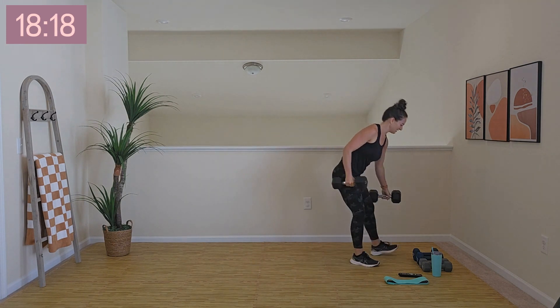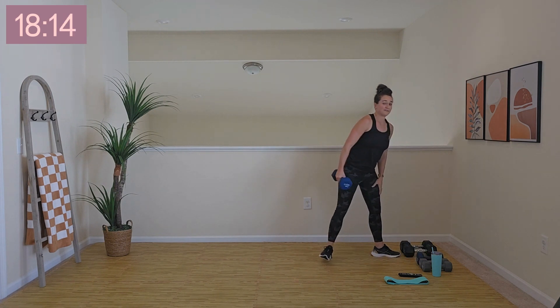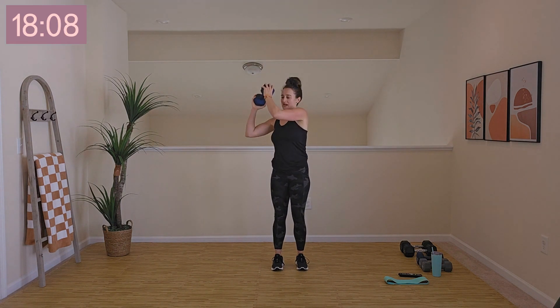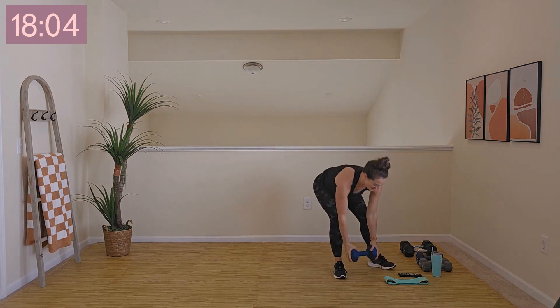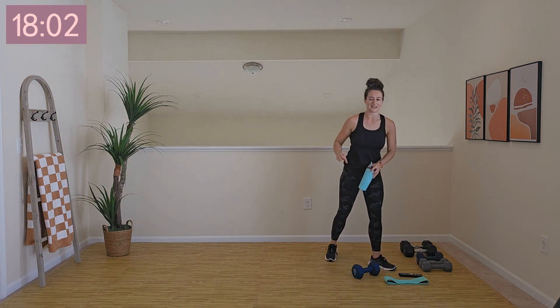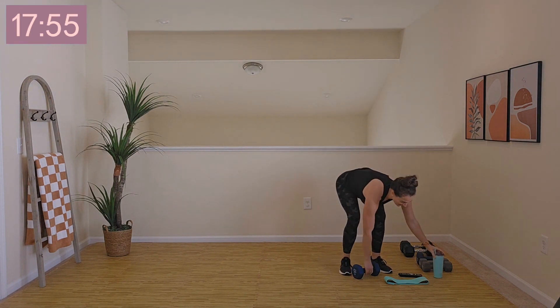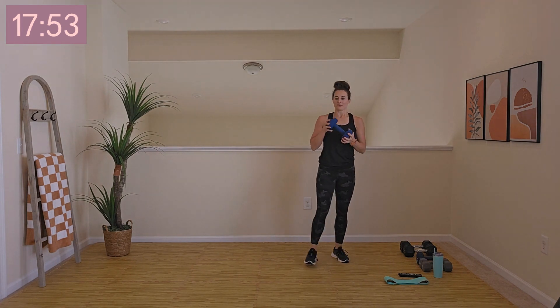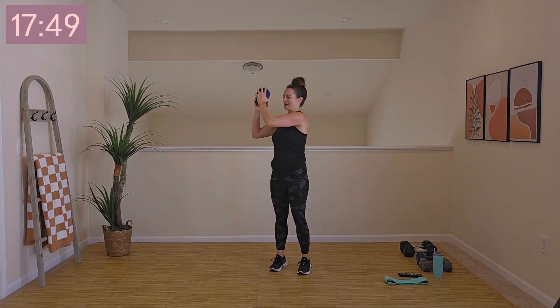We've got a 30-second transition. We've got those lovely dumbbell rainbow presses — we go off to the side, come up, and around. Two rounds of those. I'm going to try to bump up my weight for this workout. Do what works for you today. Three, two, one, here we go and around.